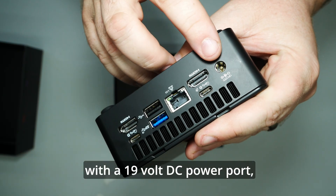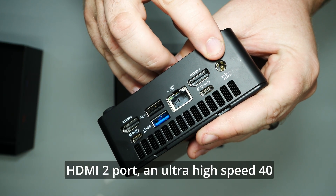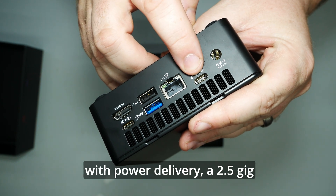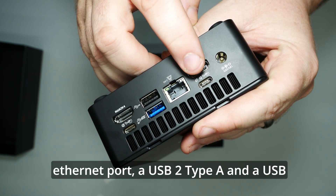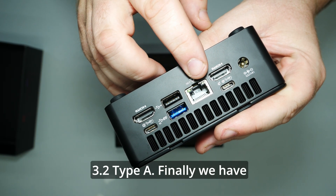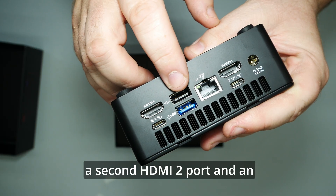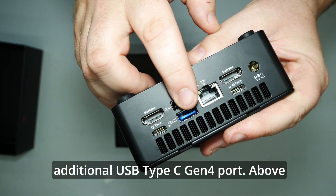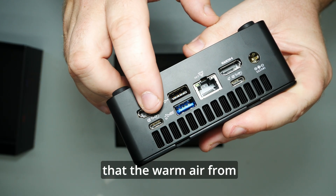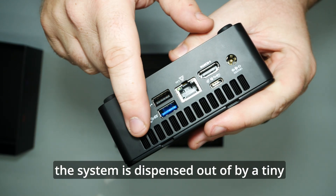Finally we get the busy side, starting with a 19V DC power port, a HDMI 2 port, an ultra high speed 40 gigabits USB Type-C Gen 4 port with power delivery, a 2.5 gig ethernet port, a USB 2 Type-A and a USB 3.2 Type-A. We also have a second HDMI 2 port and an additional USB Type-C Gen 4 port. Above all of this is the ventilation chamber that warm air from the system is dispensed out of by a tiny fan.